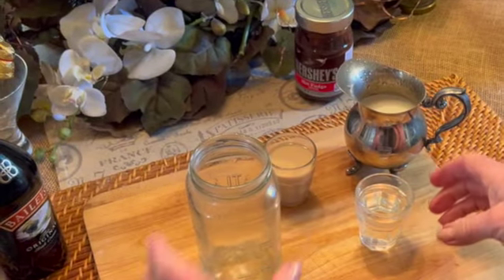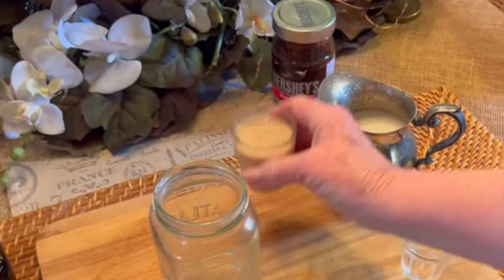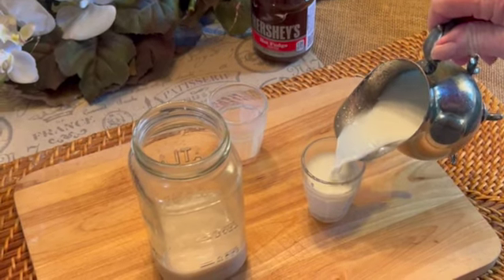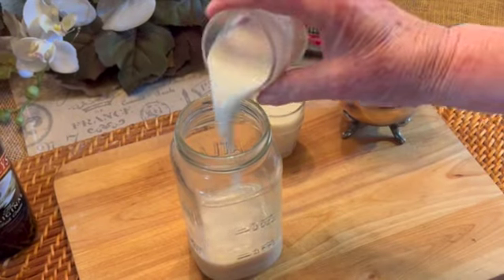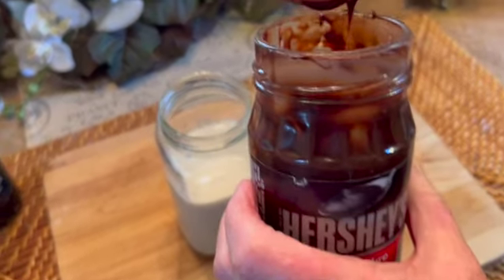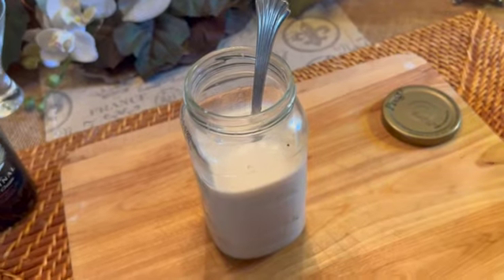Using a mason jar — I'm using a small one since I'm only making two servings — I'm going to add three ounces of vodka, three ounces of Baileys Irish cream, two shots or four ounces of whole milk. Next you want to add about a tablespoon of chocolate sauce, stir it and mix well, and then we'll cover this and shake it.